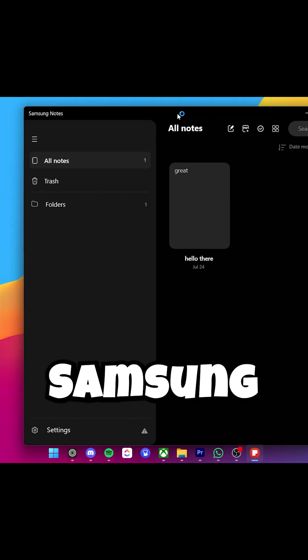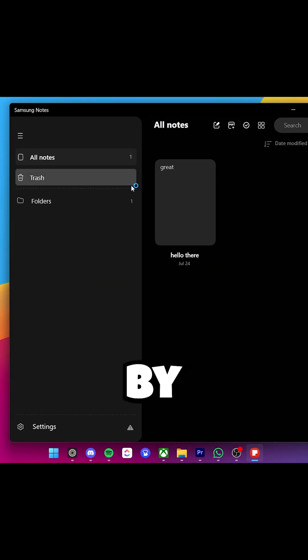Comment down below what you think about Samsung Notes on Windows, released by Samsung.